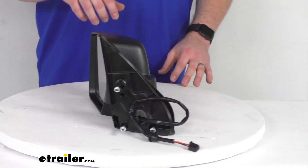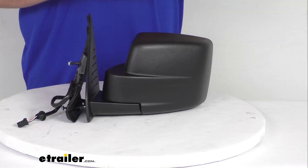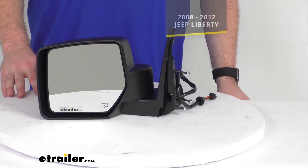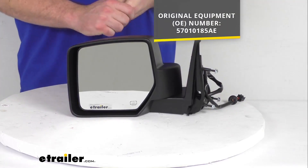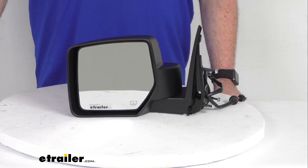This does have a durable plastic housing with a black finish, so it is going to be durable for you — in most situations you won't have to worry about it. This is going to be a replacement for the original equipment number that you see on the screen there, so if you're taking off your old mirror or you see that number in your owner's manual, you can trust this is going to be the replacement that you need.